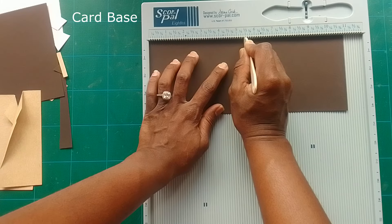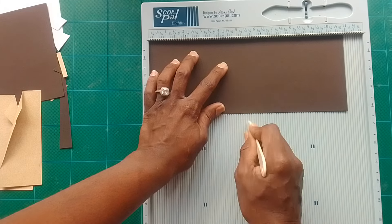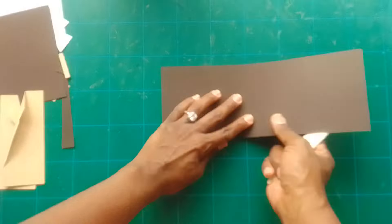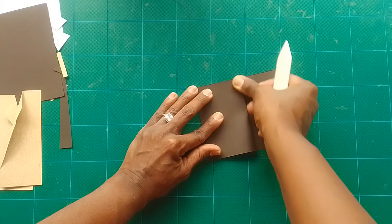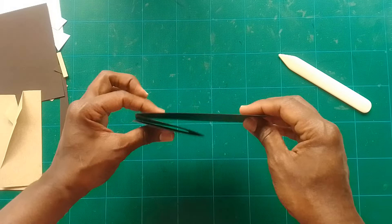Now for the card base — that's four and a quarter by eleven. Score at five and a half and two and three quarter inches. Fold and burnish all your score lines and there is the easel feature of your card. I'll show you how to put it together later.